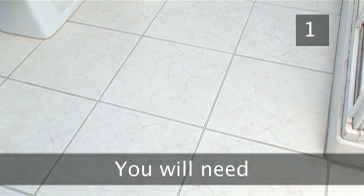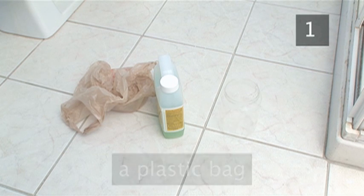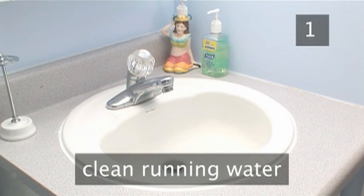Step 1. You will need paint thinners, a plastic bag, an empty jar, washing up liquid, and plenty of clean running water.